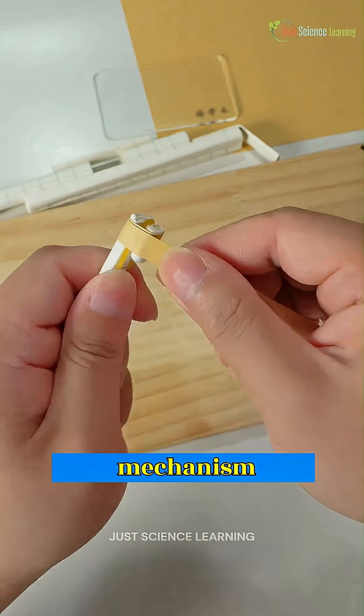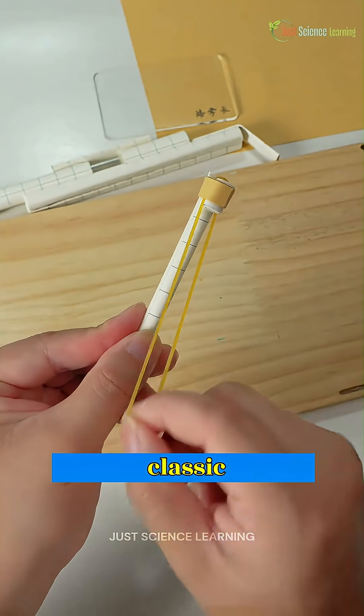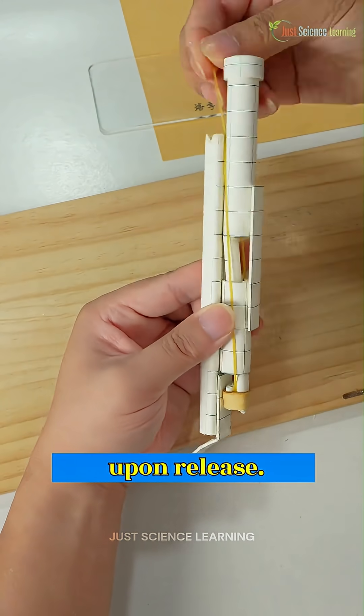Then, we'll create a launcher mechanism where a rubber band will act like a stored energy source. This is a classic example of potential energy, which converts into kinetic energy upon release.